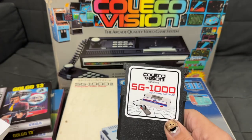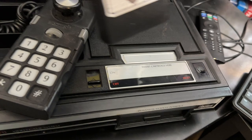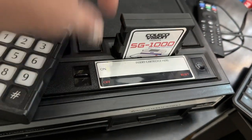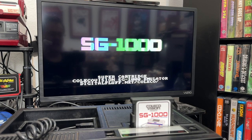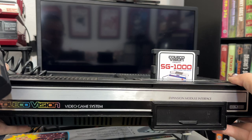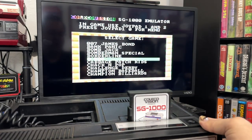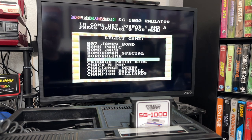Let's pop this into the ColecoVision and see what we've got. We've fired up the SG-1000 cart, and as you can see, we've got the intro screens. I'm playing this on a very basic, vanilla, non-modded ColecoVision, so it's actually running through RF.